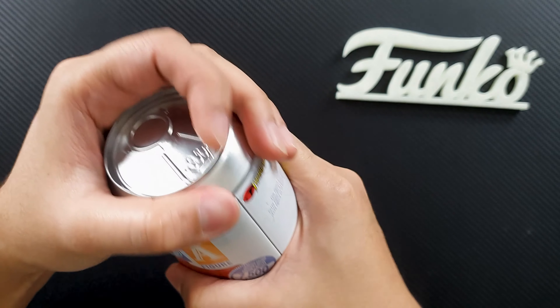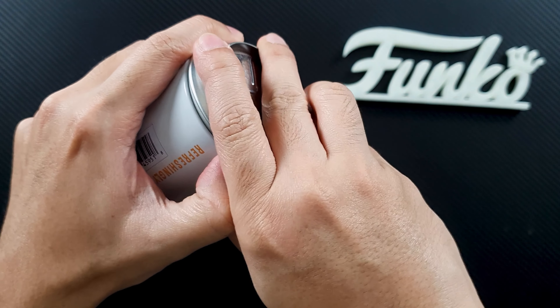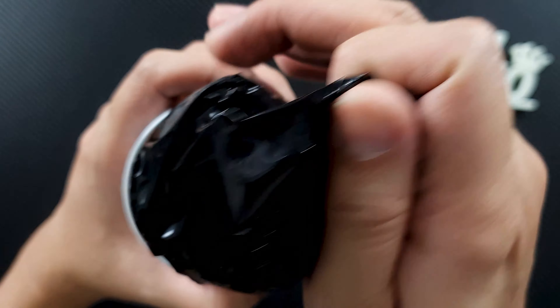Hey guys, I'm David and welcome to Out of Box Collector, where we unbox and review different kinds of collectibles. Today we'll be taking a look at the latest line that Funko released — the Soda figures.